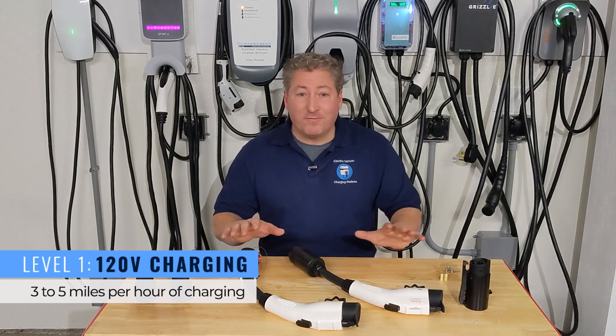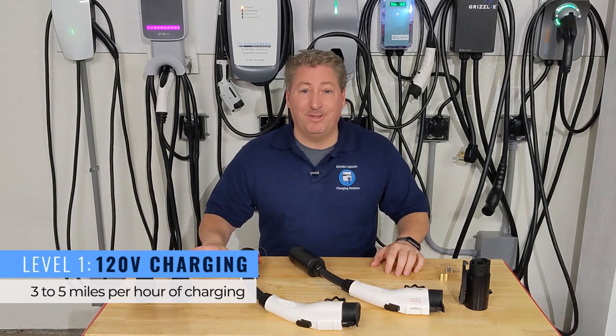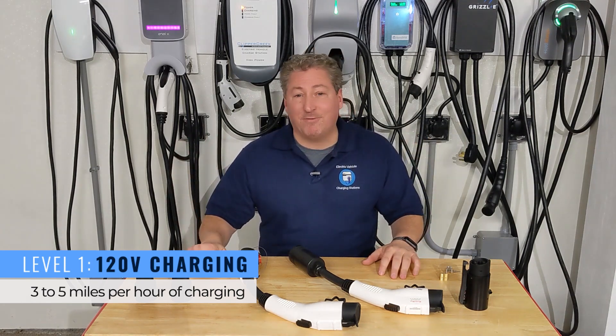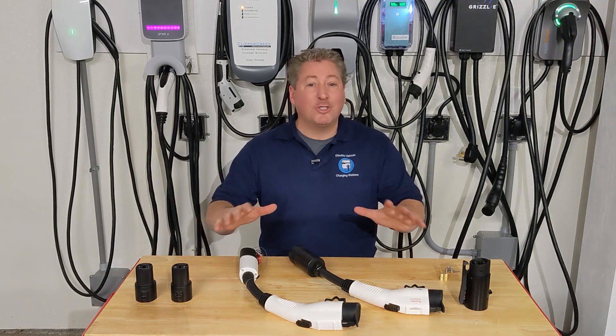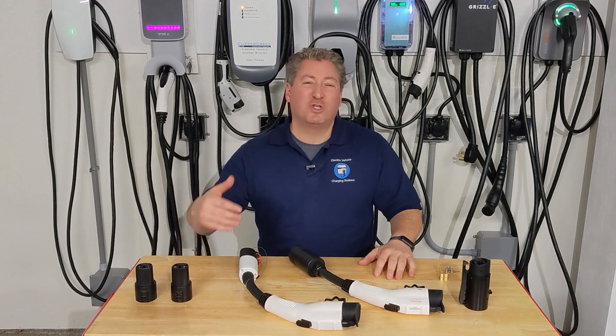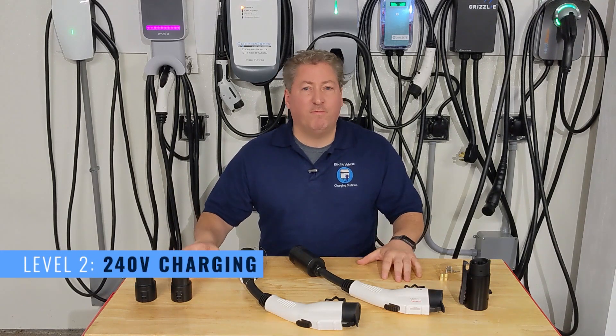I say most people because there are some people that live just fine charging from a 120-volt source. I know I'm going to get comments saying 'I charge my Tesla from a regular household outlet' — and it does work for some people. But I think the majority of people are going to need faster charging, which is Level 2 charging.